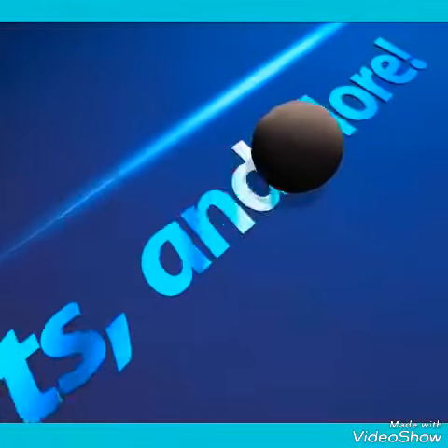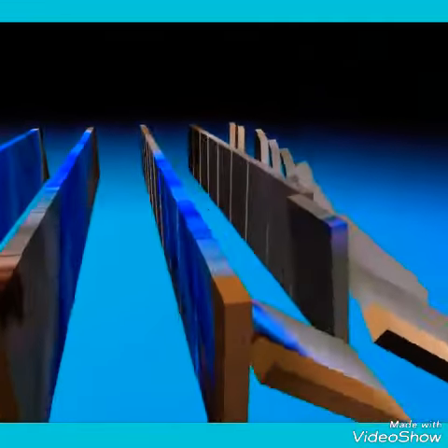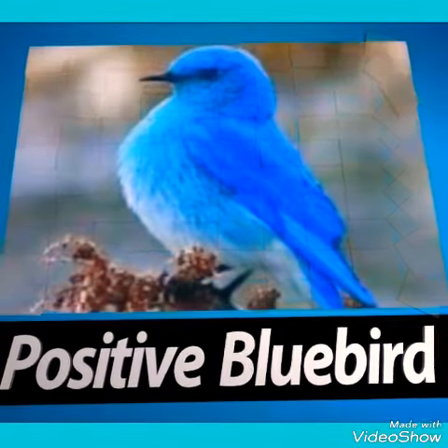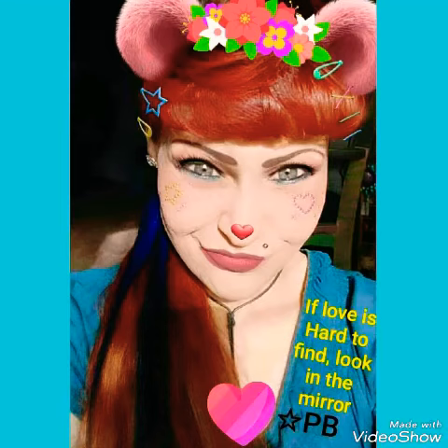Hey everybody, it's Positive Bluebird. Thanks for joining my live stream today, even though it was kind of a huge mess because I am suffering a lot of pain since twisting my knee a few days ago. There are going to be changes to my channel, so stay tuned for another video related to that.